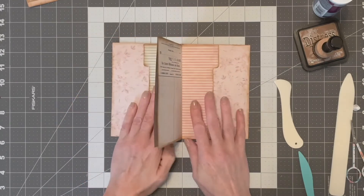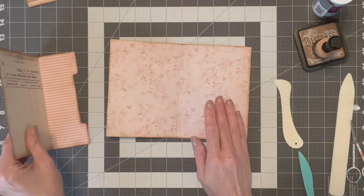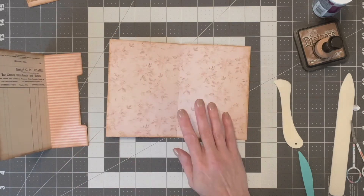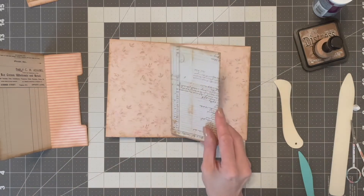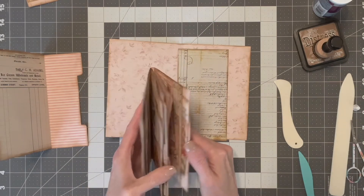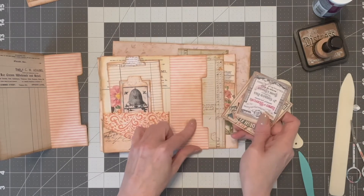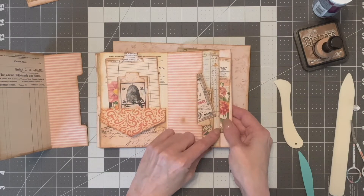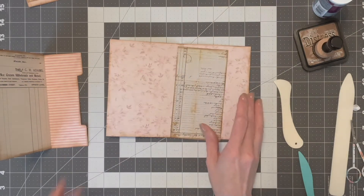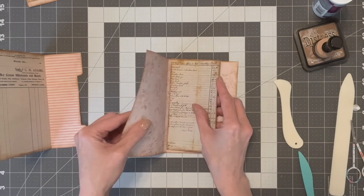But before you do any of that, you have to do another thing so that you don't forget. I forgot twice when I was putting this together, so I had to start all over again. This pocket right here goes underneath this page, so you have to make sure to glue this pocket on first. Because if you don't, you're going to have to rip it apart and do it all over again like I did.